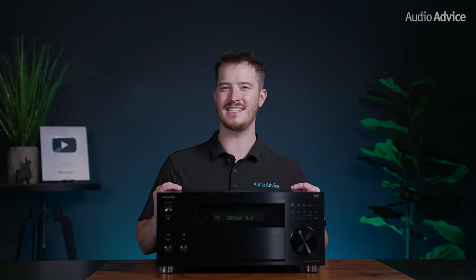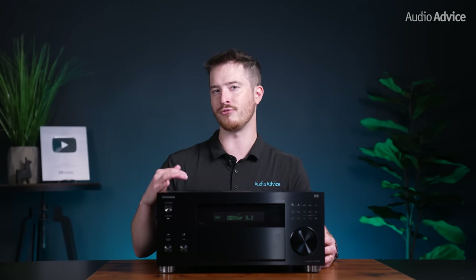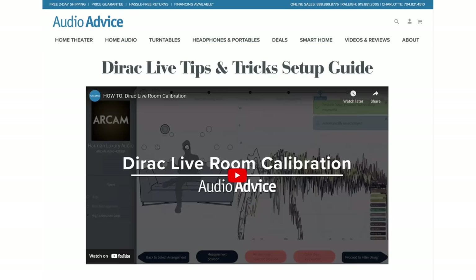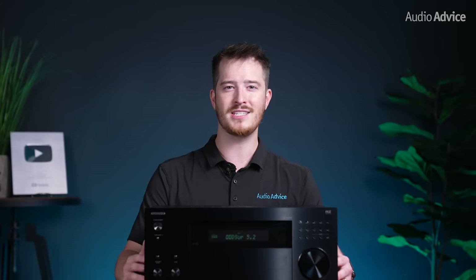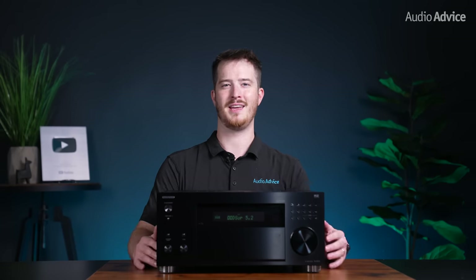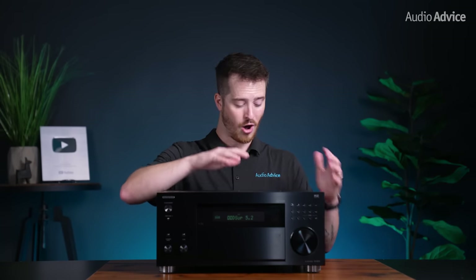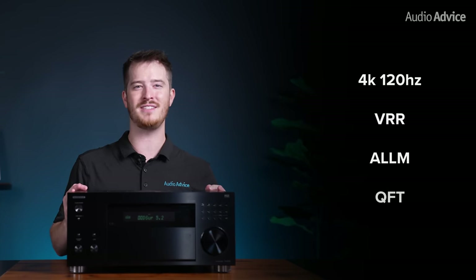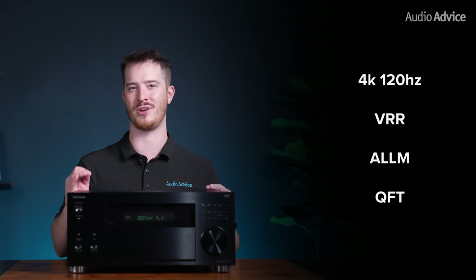While this receiver is relatively easy to set up and has some decent on-screen menus, you should make sure that you set it up correctly to get the best performance. We have an in-depth guide on how to set up your AV receiver and another guide on how to best set up Dirac for your room, linked below. And for you gamers out there, don't worry — Onkyo has you covered. All of the HDMI ports are 4K 120 capable and they've also included VRR, ALLM, and QFT to give gamers an edge by eliminating all of the video issues associated with high refresh rate gaming.